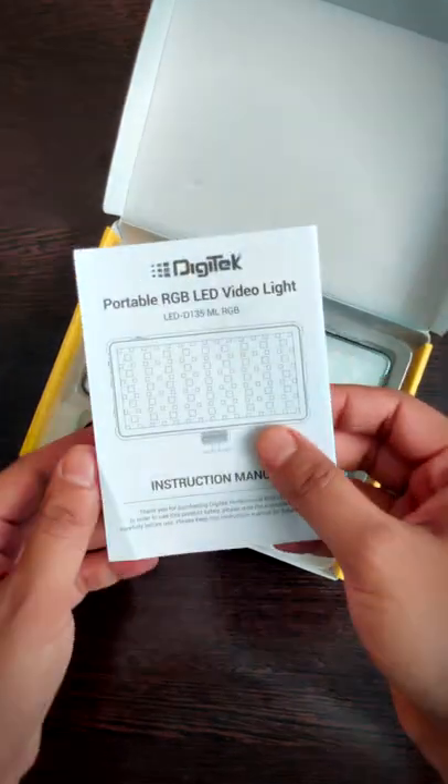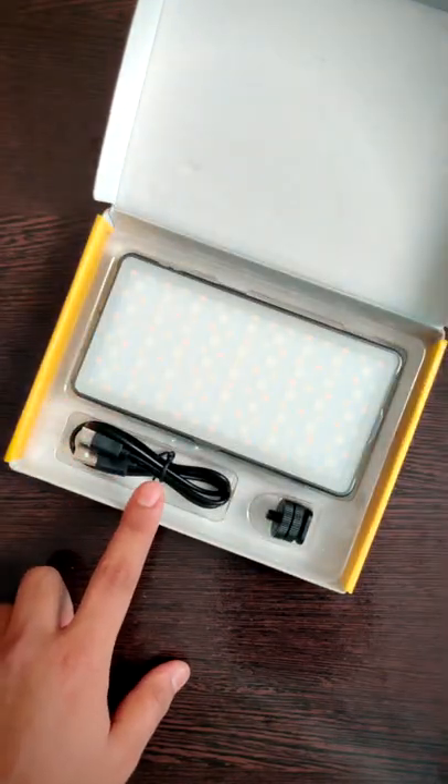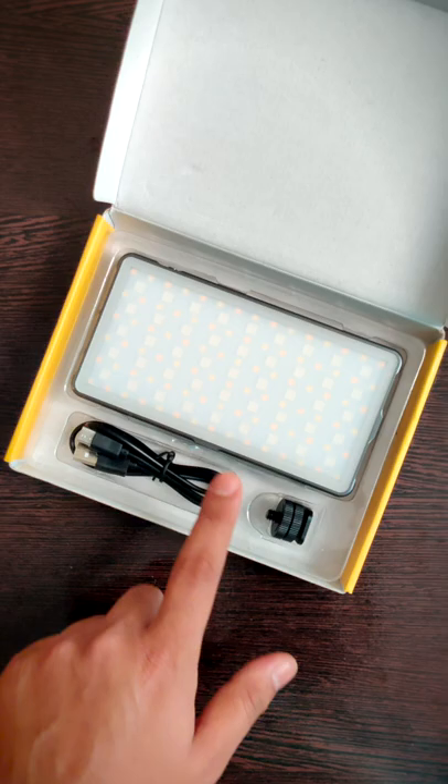Inside the box you will get a manual, a type C cable for charging, a quarter inch cold shoe adapter, and the light itself.